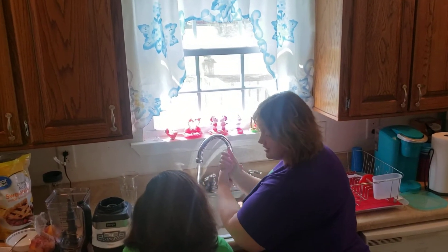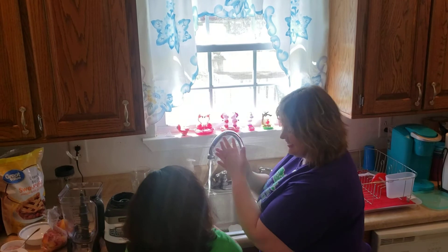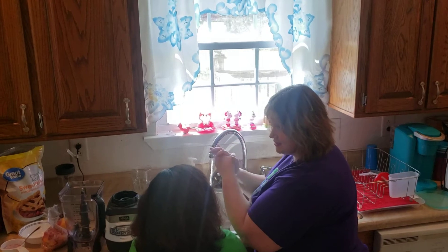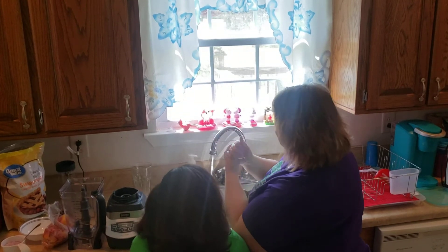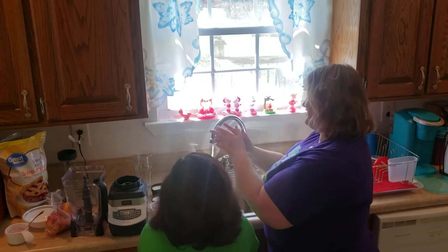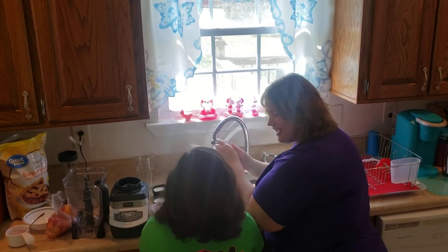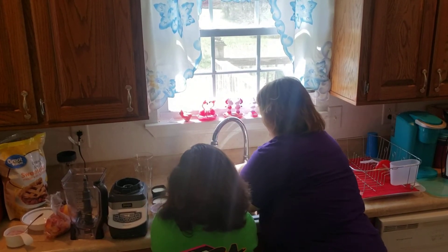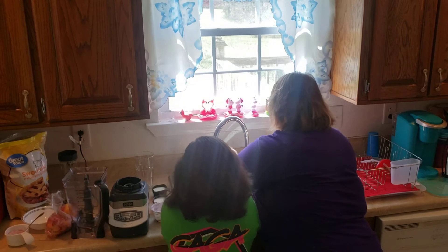We're going to sing Happy Birthday twice to time our hand washing. Ready? Happy birthday to you, happy birthday to you, happy birthday dear Sarah, happy birthday to you. Then happy birthday to you, happy birthday to you, happy birthday dear Bella, happy birthday to you!